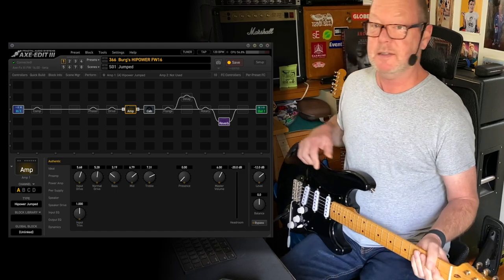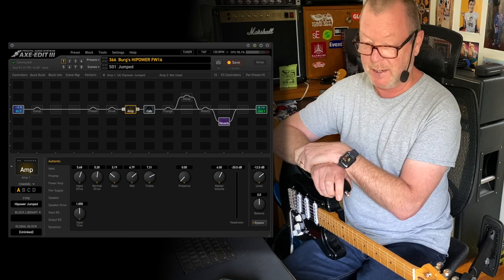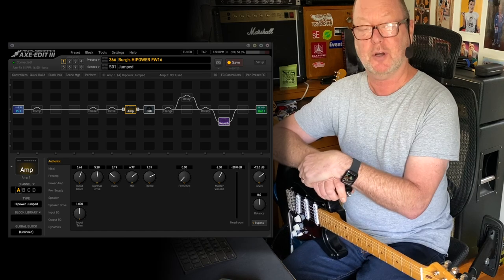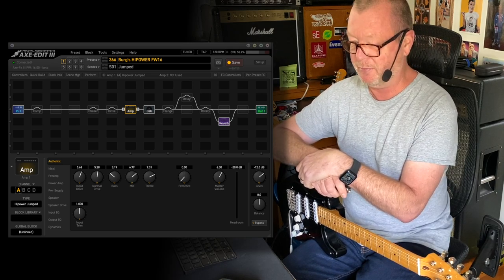So there I was minding my own business on a Monday morning, getting ready to come out and demo yet another guitar pedal or any number of other things that are patiently waiting here, when our great benefactor Cliff drops yet another firmware update for the mighty Axe-FX III, and this time he's included my very favorite amplifier.